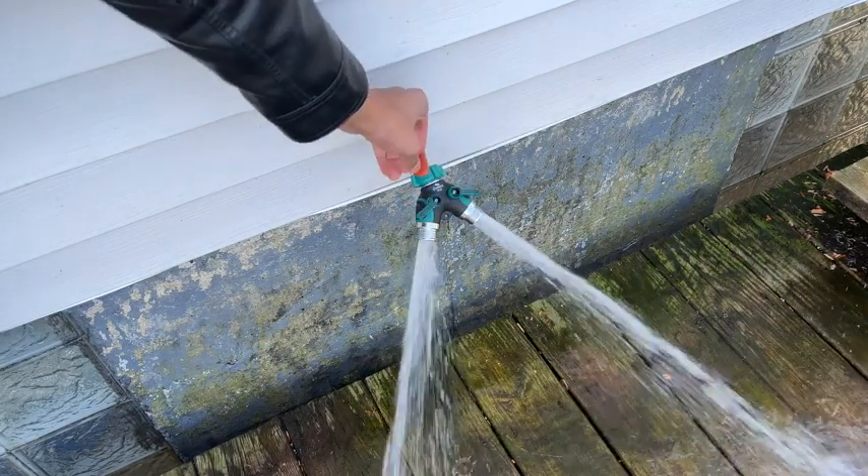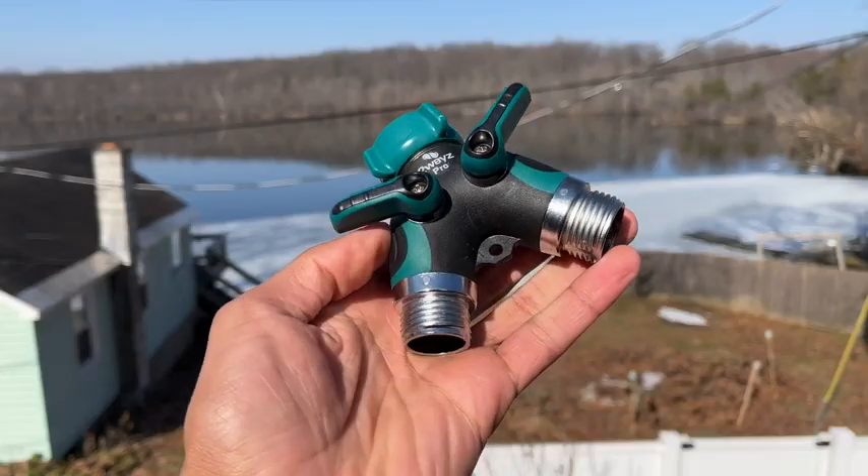There you have it. The Two Ways Garden Hose Splitter is perfect for anyone looking to expand their water use in their front or backyard.